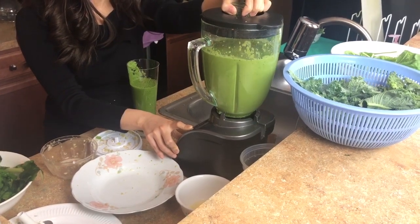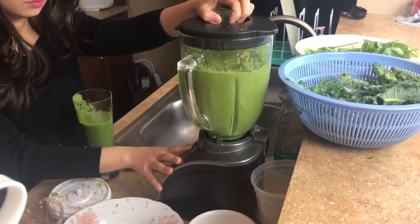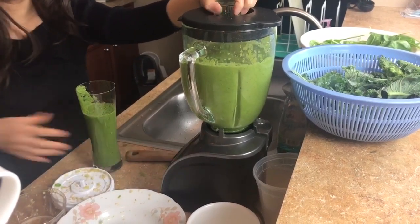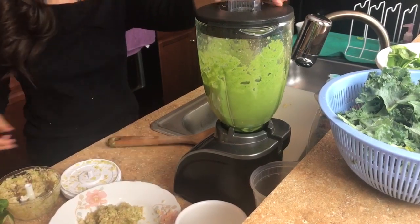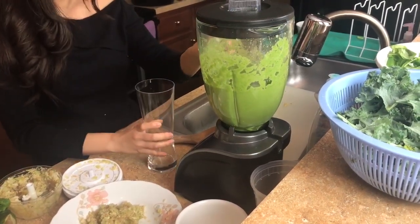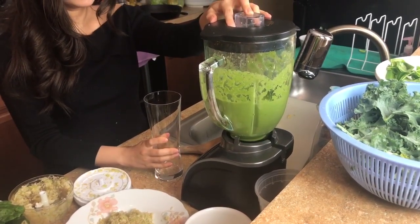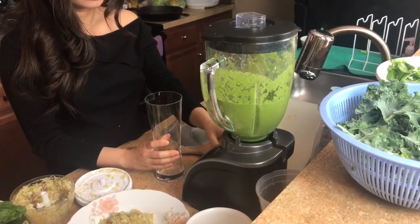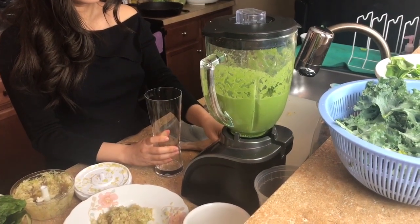I forgot to mention the portion of each ingredient. To be honest, I don't really do measurements — I'm no way a nutritionist — but I do believe all these ingredients are super healthy, so it really depends on your preference and what you want the juice to taste like. Adding more apple makes it taste better, but apple has the most sugar. So if you want to lose a lot of weight, I'd recommend putting more veggies in the juice.